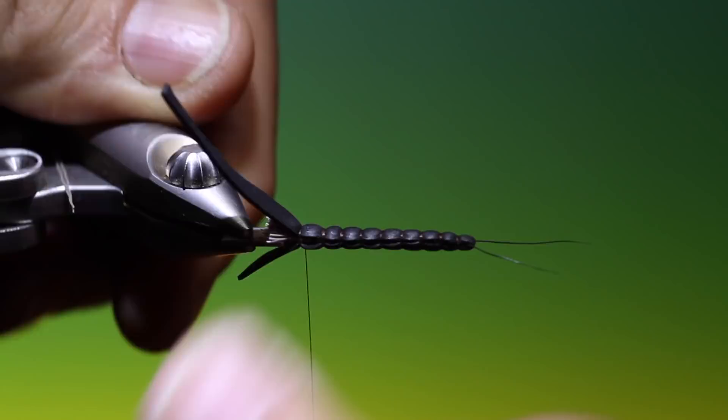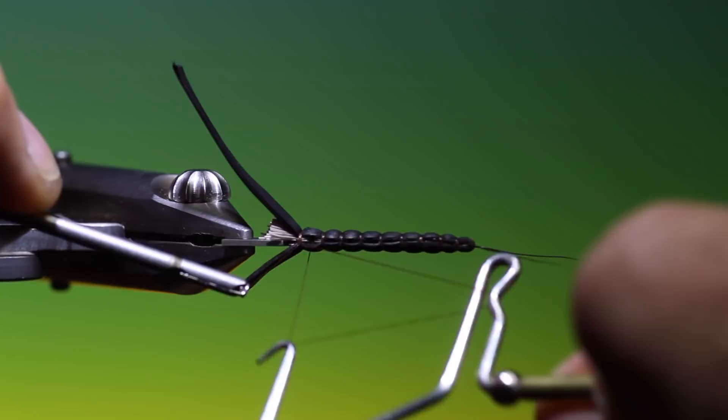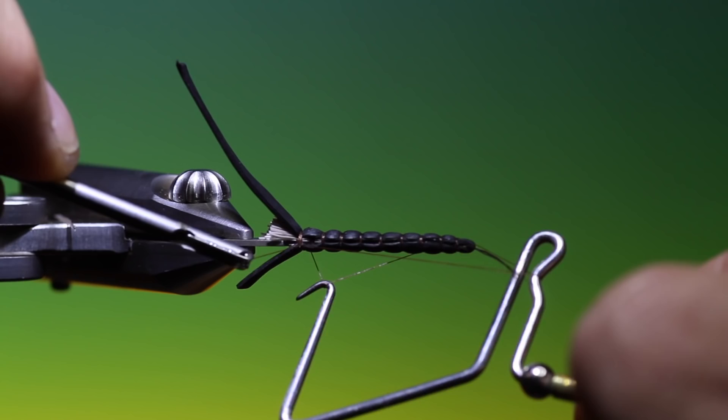Make the second one to complete the stonefly body. Then we'll take our whip finisher and put two in there just for safety.